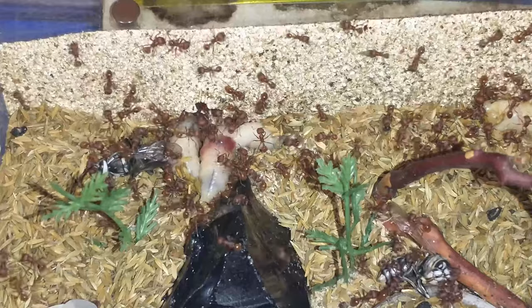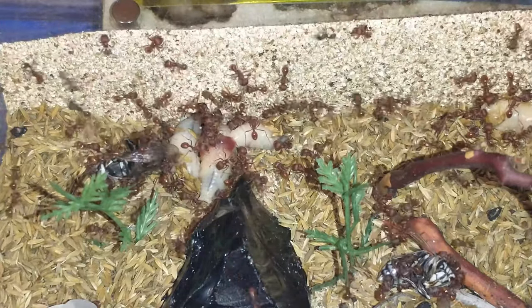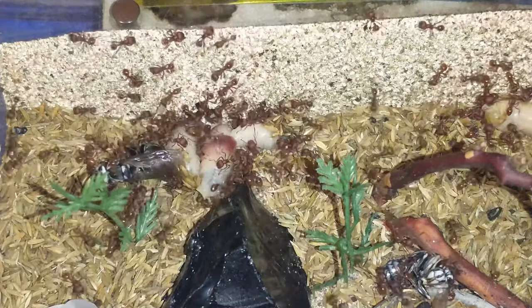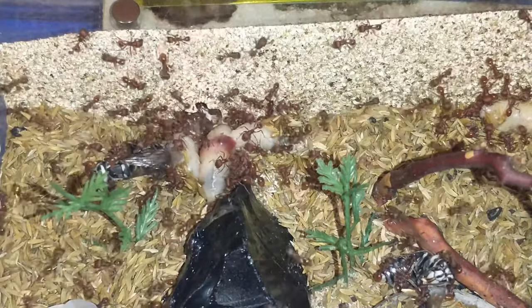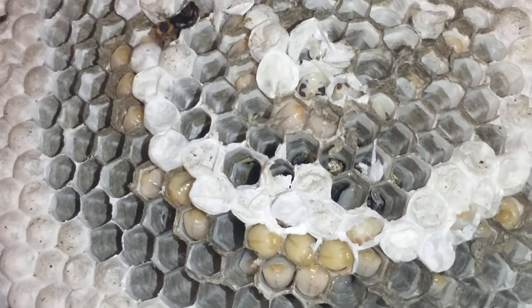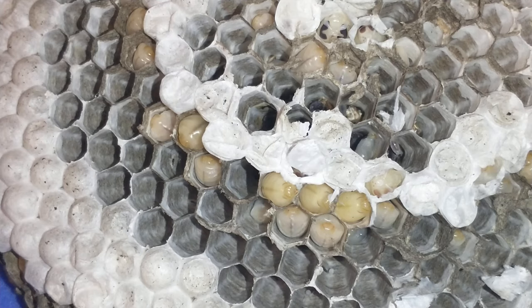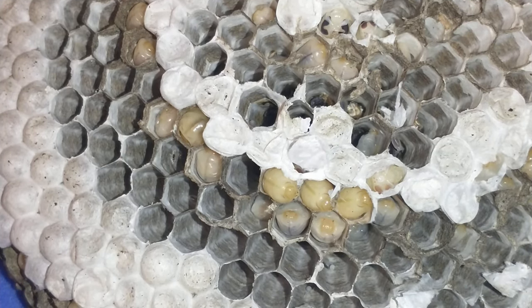The ants will then take and feed them to their larvae. There's a little more food in here than what my ants will be able to take, so I'm not sure exactly what I'm going to do to kind of preserve some of these.